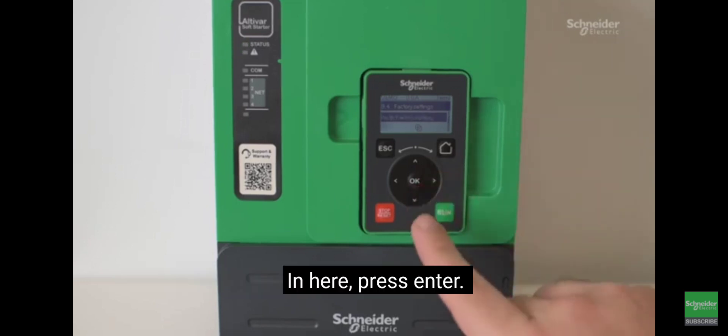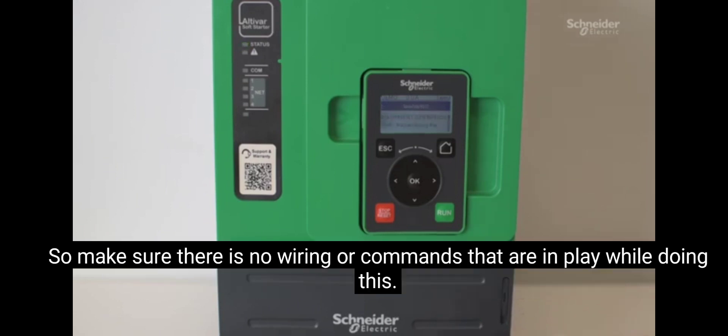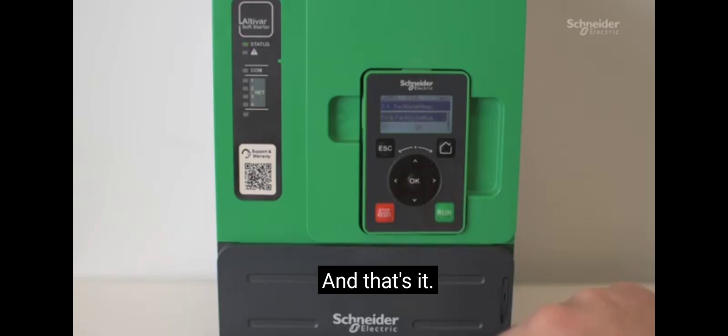In here, press enter. It will prompt a warning indicating safety operations, so make sure there's no wiring or commands that are in play while doing this. Enter to continue, and that's it.